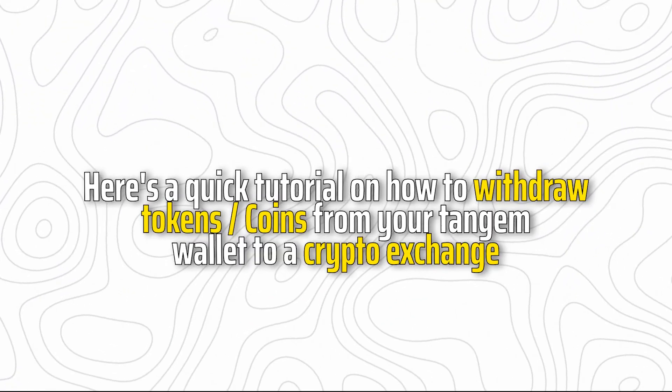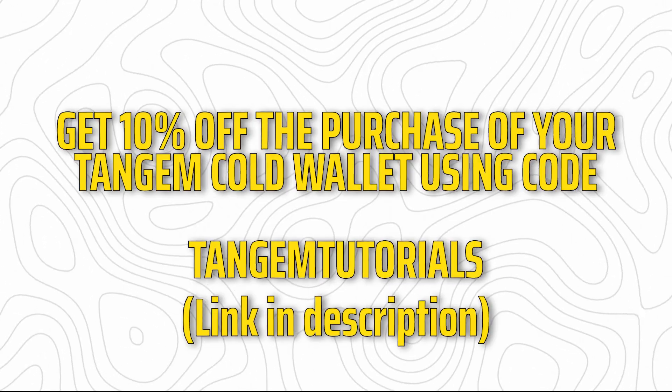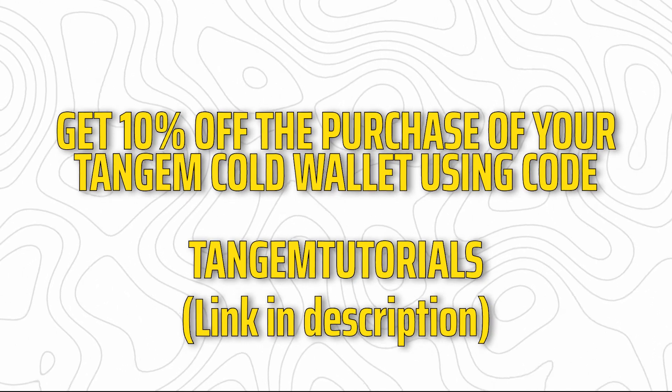Here's a quick tutorial on how to withdraw tokens or coins from your Tangem Wallet to a crypto exchange. Get 10% off the purchase of your Tangem Wallet using code TANGEMTUTORIALS.